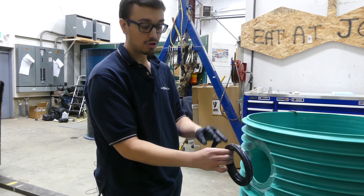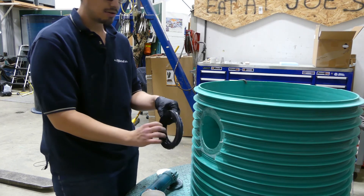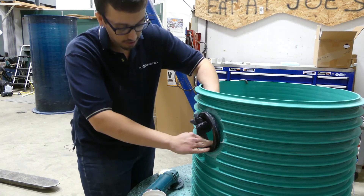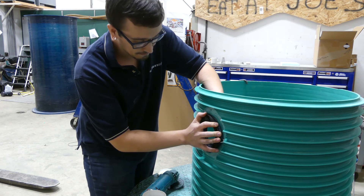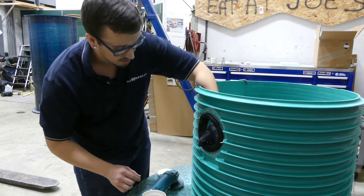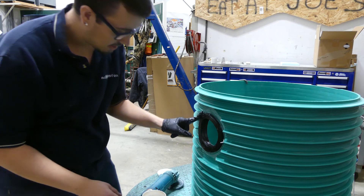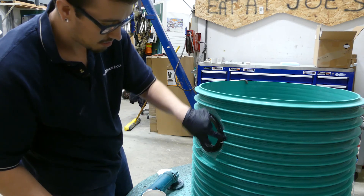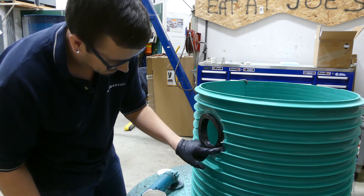With the larger side of the gasket on the outside — there's an obvious larger and smaller side — you start working that gasket into place. Pick one spot, get it seated all the way, then work your way around pushing it in. You may notice I have a glove on this time, unlike when I did the internal splice box video. This ADH100 doesn't come off your hands easily — it's not going to burn you, but it's just hard to get off, so I'm wearing a glove this time.